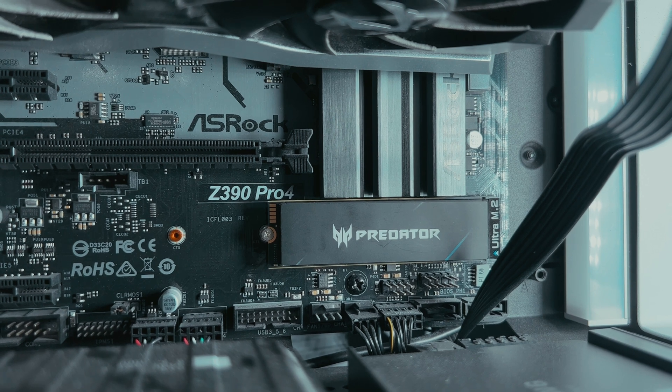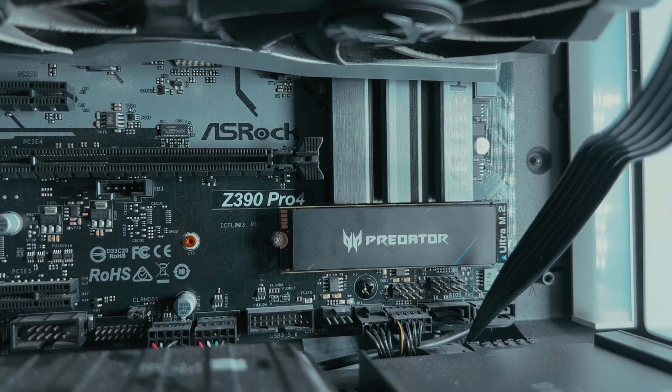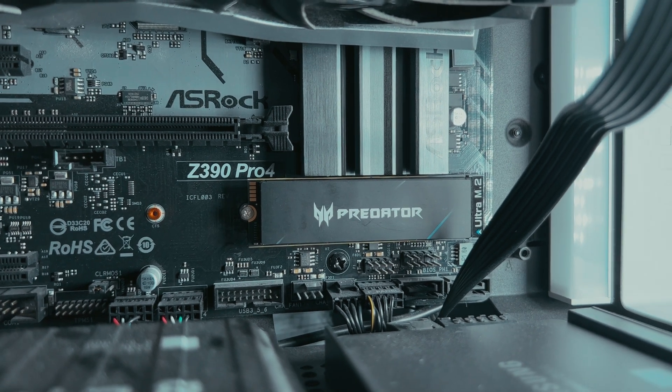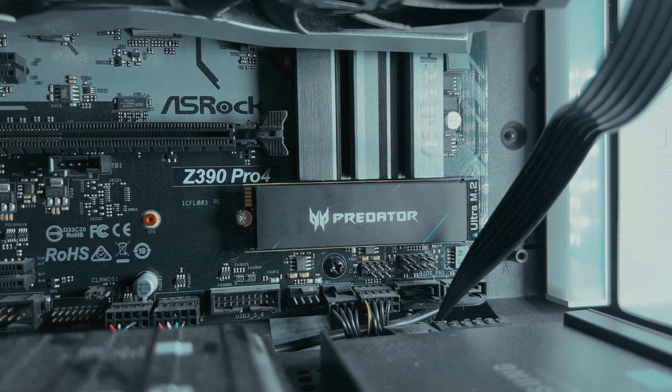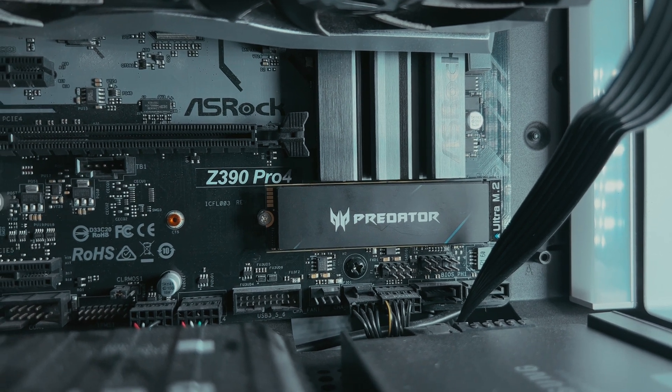Before you buy an SSD, just make sure your motherboard actually has an M2 slot. Here I have the ASRock Z3090 Pro 4 — this board actually has two M2 slots, so I could fit another SSD. If you're interested in this motherboard, I'll have the link down below.